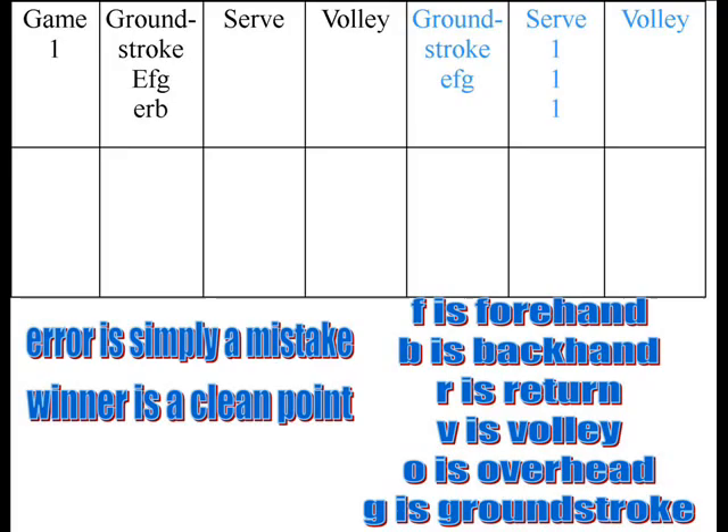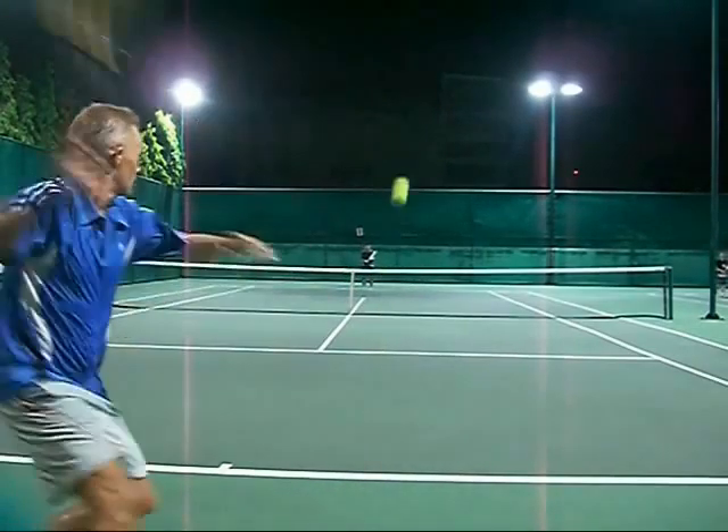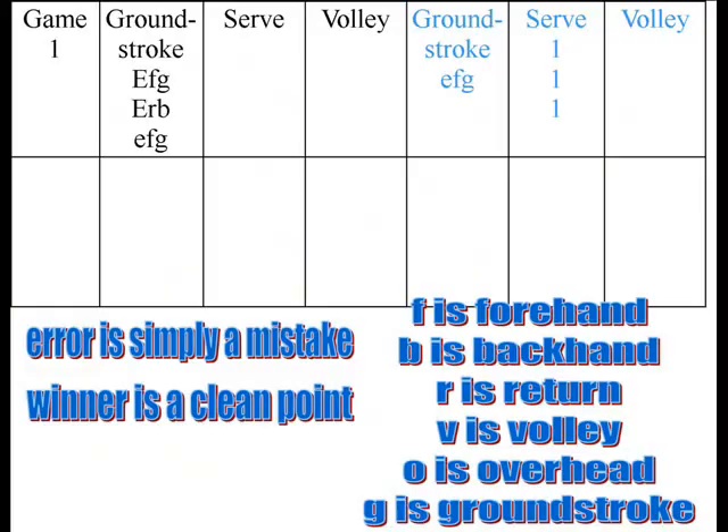That's an E for me on the return, which is an R, and a backhand. These are really important things because, like, what if they're missing all their backhands and making all their forehands? E for me on the ground stroke. You can see what's happening here — I'm missing every return on the backhand, but during the course of the rally, I'm missing all these forehands on the ground stroke. That shouldn't be happening.